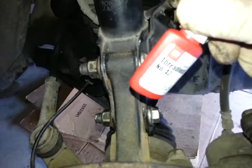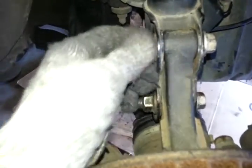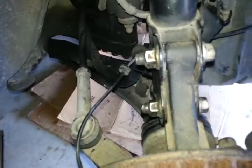When you put it back, use some kind of thread lock, and torque it down to about 100 to 110 pounds. This bolt is very tight. My torque wrench only goes up to 75, so I just used a breaker bar and tightened as hard as I could — hopefully close to 100 pounds, because I used all the force I could.